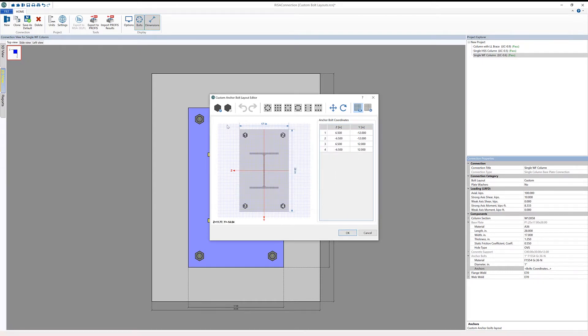The next thing I'm going to do is go ahead and add an anchor bolt. When I add a bolt, it is inserted right at the center of our plate at the zero-zero coordinate. I can go ahead and either enter our bolt coordinates, or I can just grab the bolt itself and move it to the desired location.